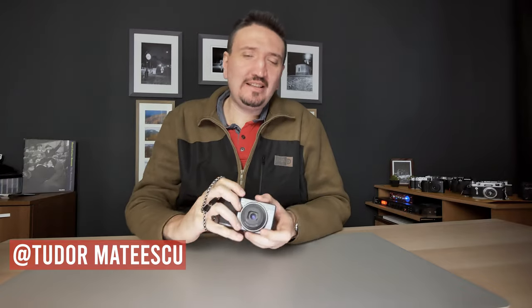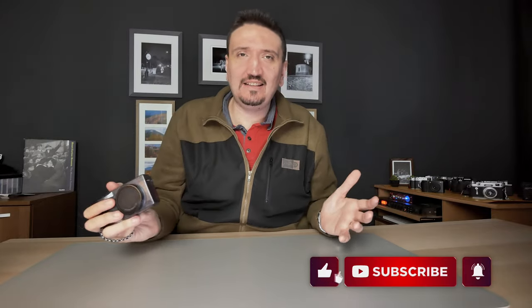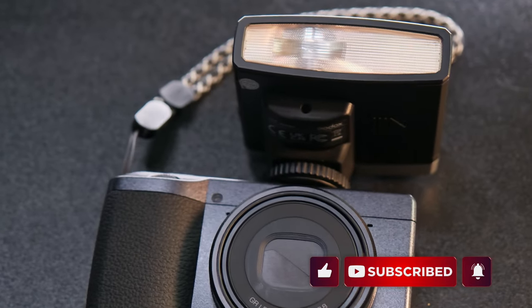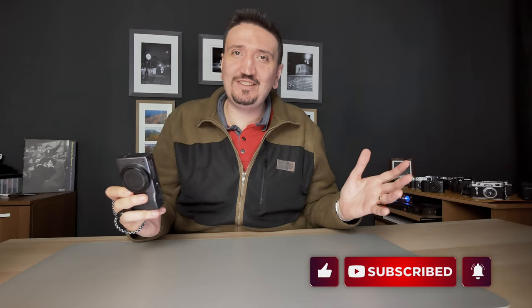Hi there and welcome to my channel. My name is Sudor Matescu and I like to talk about photography tips and tricks, photography gear, and all things related. So if you are into content like this, please subscribe to my channel because I'll post more content like this. So let's get to the subject.